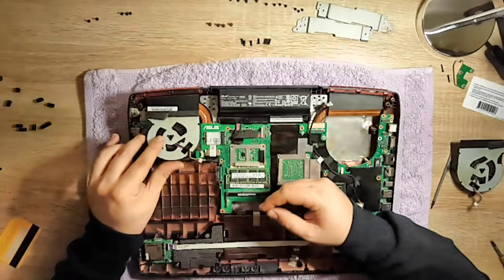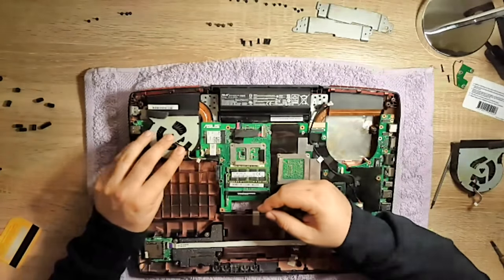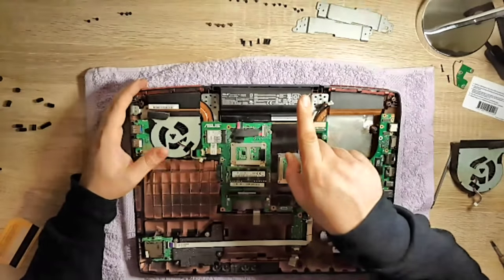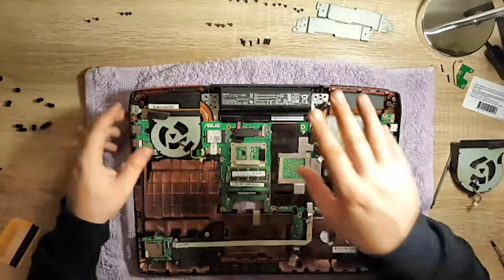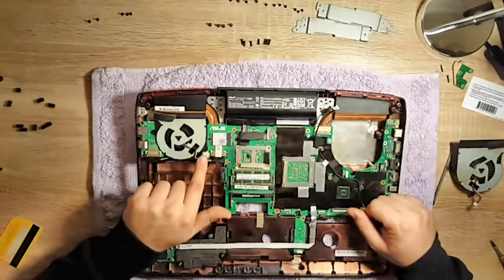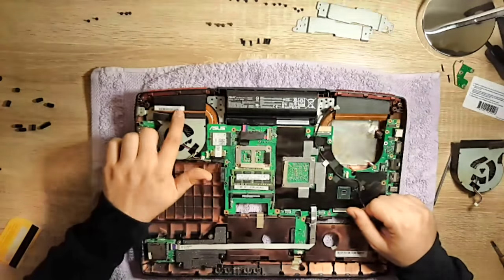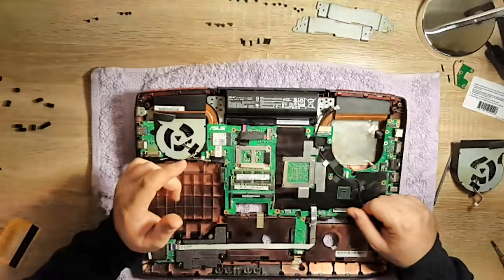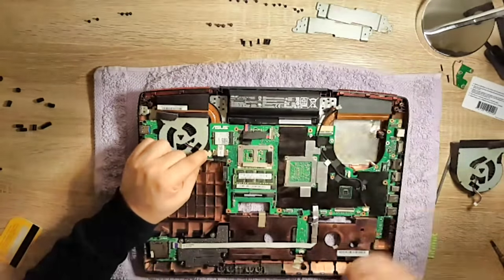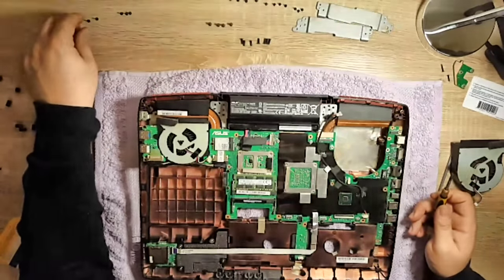Don't forget this very little tape here. We continue with the fans — put this one in down, push it forward a little bit and it's going to pop in. This is very, very important: don't forget to plug in the fan cables. This is very important — if you forget, the fans will not be functional and the laptop will overheat. Now plug this back in and start putting in the screws.